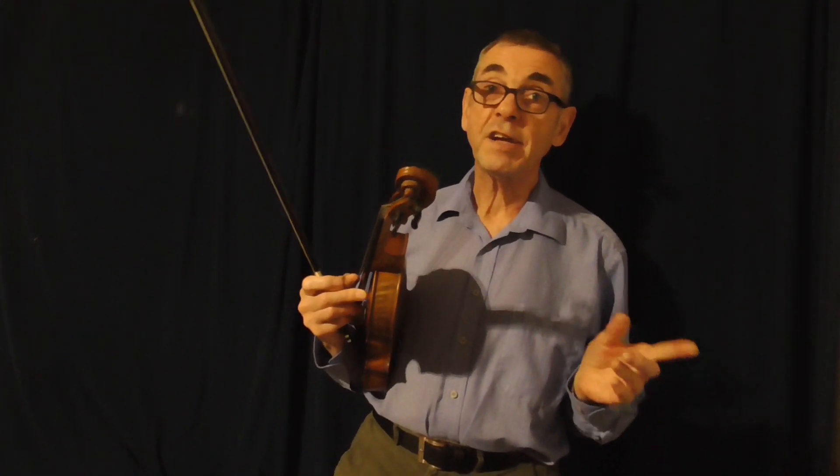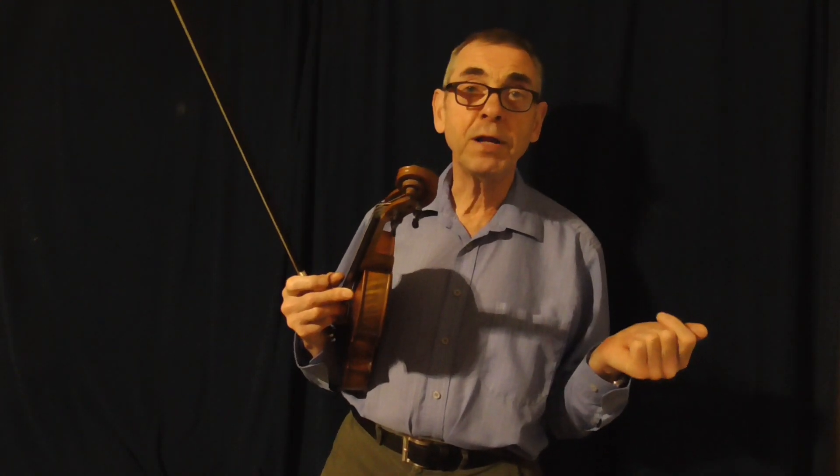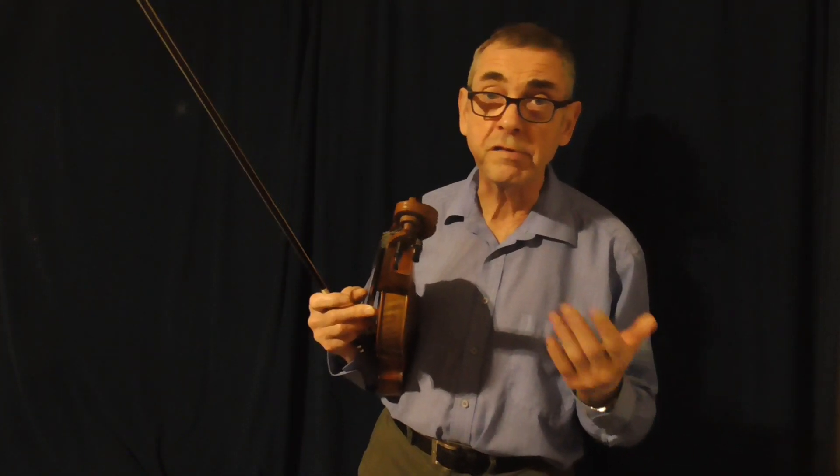First of all, let me just explain the background. Earlier today I was playing the fiddle, as I usually do. I like to try and practice every day if I can. And I thought, well, let's see if I can come up with some new ideas for melodies. So I started playing around, and an idea started to take shape. It sounded like an old time sort of melody — well, that's fine by me. I love the old time sound, so I started to play.